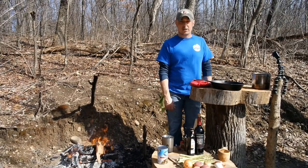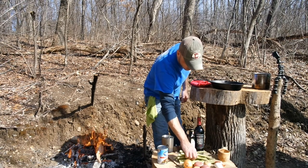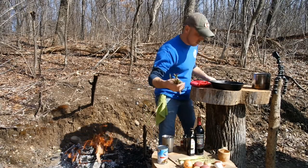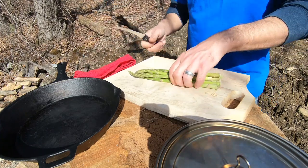Alright guys, my fire is going. I'm going to start cutting up some veggies. First I'm going to cut up some of this asparagus — I don't know how much, probably about half of this bunch. I just need it to wrap inside the steak.